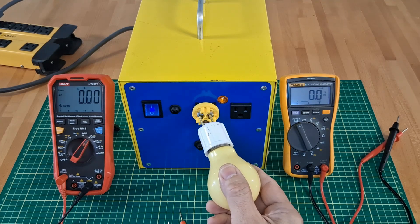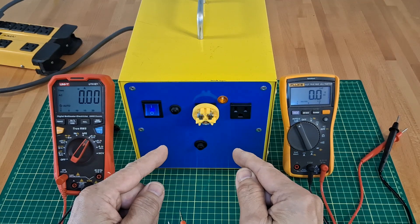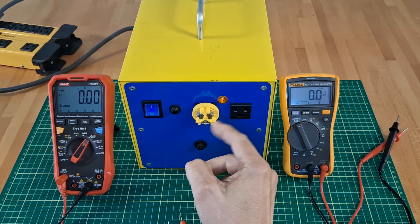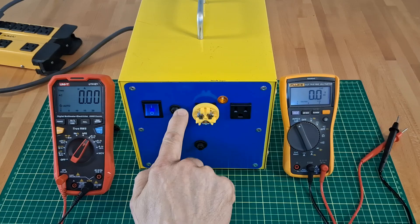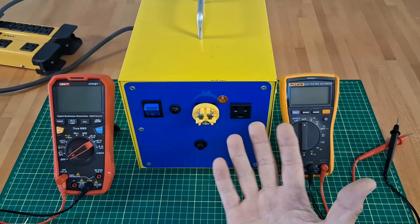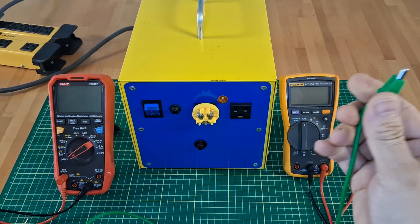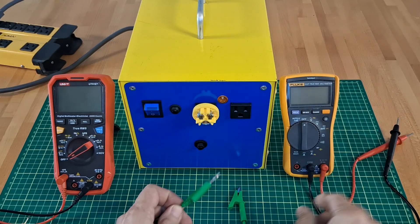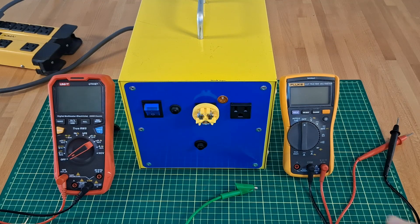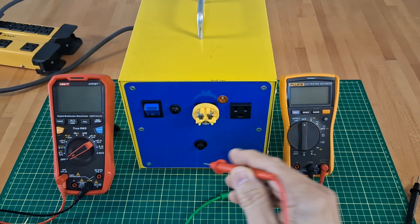The 60-watt electric bulb draws about half an amp to light up. I can definitely be killed if I touch both leads at the same time, but no problem touching one at a time. I can use it to relatively safely test electronic circuits. I just must obey the one-hand rule: after plugging in the equipment under test, I use one hand to attach an alligator clip to a reference point, then use the same hand to probe voltage or current relative to that point.